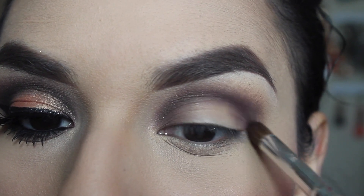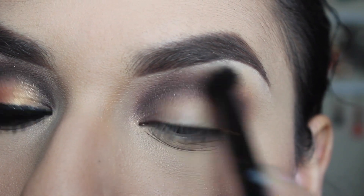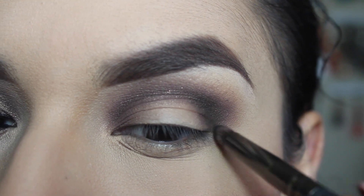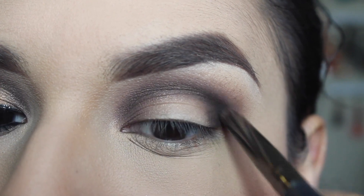I'm just focusing on blending it very well, then taking more of that Dusty Rose and blending it with that color. Then I'm taking the color Coal with a pencil brush and I'm just going to be carving out my crease and then applying it on top of that dark brown.